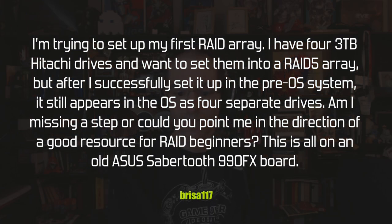Brisa 117 asks: he's trying to set up his first RAID array with four 3 TB Hitachi drives in a RAID 5 configuration. After successfully setting it up in the pre-OS option ROM — that's the extra menu that appears after POST but before the OS loads — it still appears to the OS as four separate drives. He's asking if he's missing a step, on an old Asus Sabertooth 990FX board.